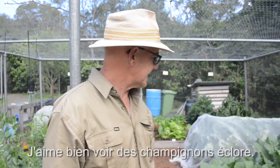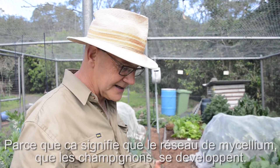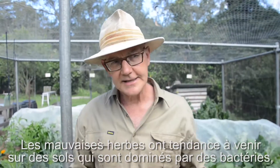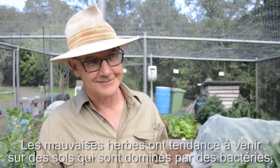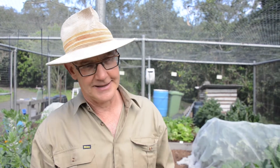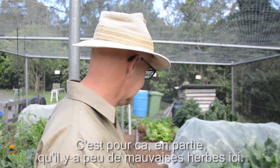What I do like to see is the mushrooms popping up, because I reckon that means this garden becomes a network of mushrooms and mycelium. Weeds tend to come into ground that's more bacterially dominated, so if you have a better balance of bacteria and fungal matter then you get less weeds. That's partly why I think there are far fewer weeds in here.